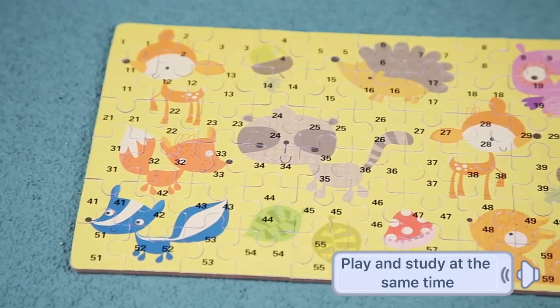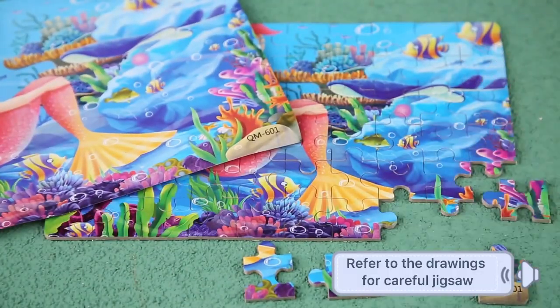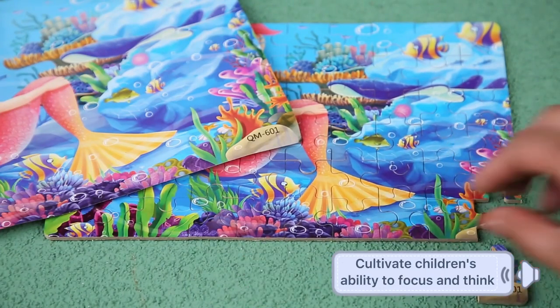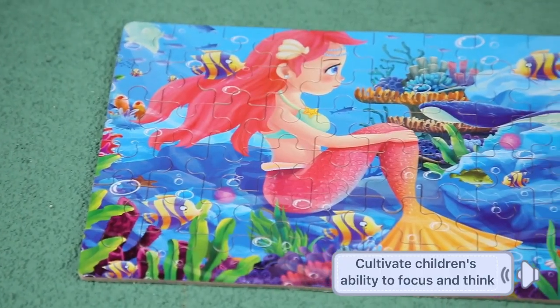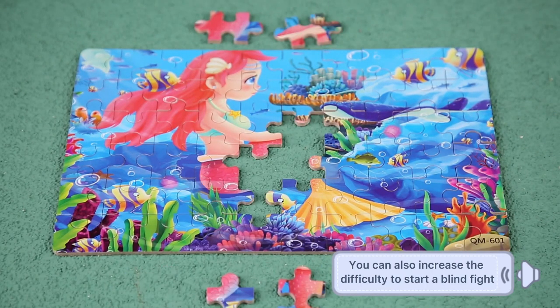Play and study at the same time. Refer to the drawings for careful jigsaw. Cultivate children's ability to focus and think. You can also increase the difficulty to start a blind point.